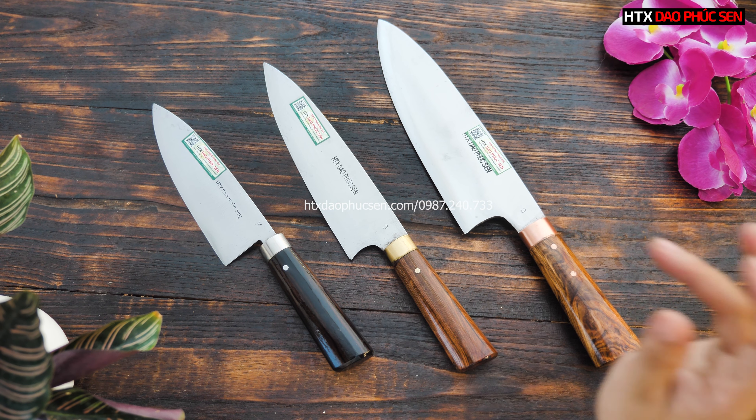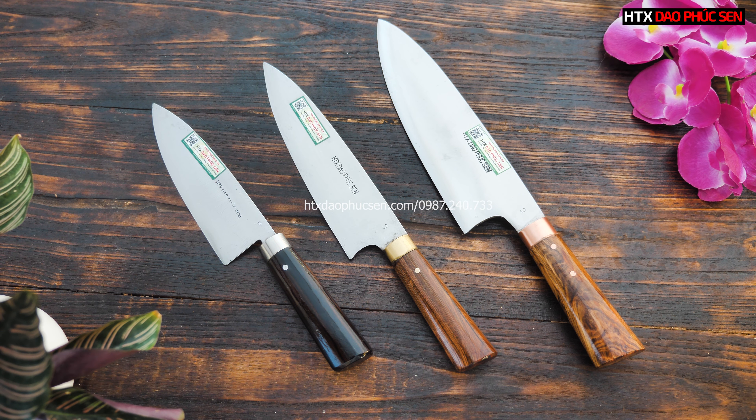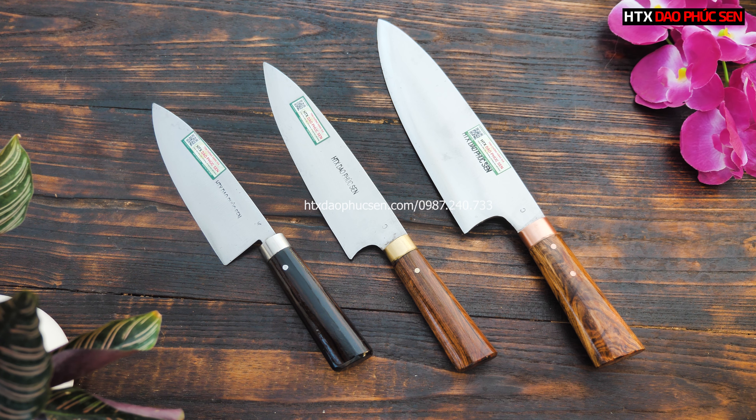Đây sẽ là dao chặt lọc, Quy Lê Lọc Thái, D3 Lọc — 3 sản phẩm mài trắng của bên em. Giới thiệu đến với tất cả các bác, để các bác đang xem clip mà đang ưng ý một trong những 3 sản phẩm này thì có thể bình luận số điện thoại vào dưới clip này cho em.